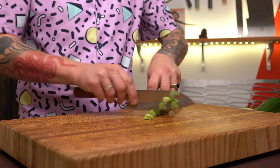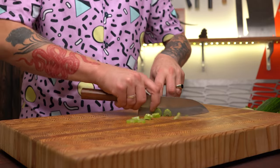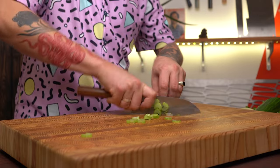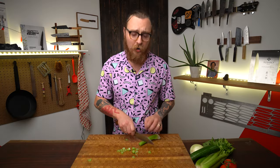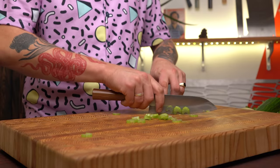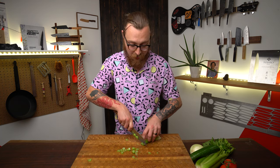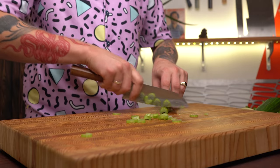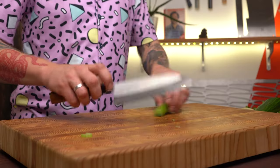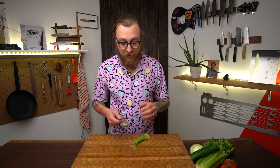Knives work best by sliding. You can rock too if you're comfortable doing that, but just avoid pushing the knife straight down. Downward force is really hard on the edge, and the more it comes down hard on the cutting board, the faster your knife is going to dull. The sliding motion also becomes more comfortable because you're not bending your wrist by lifting the knife up aggressively. Just get a nice gentle rock — the rest is practice.